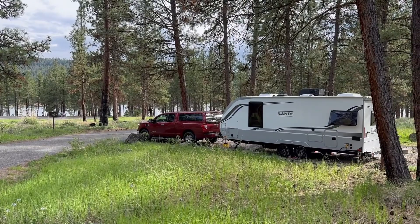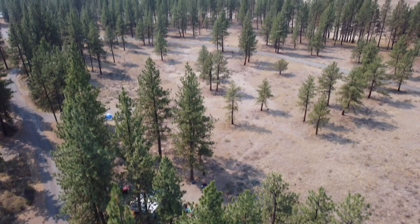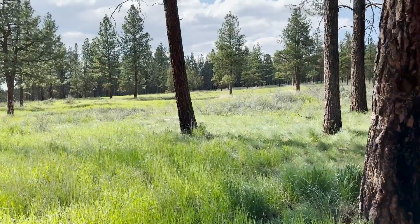It's a really nice campground. The last time we were here it was later in the summer and it was pretty smoky that year and the reservoir was about half full. This time around we're here on June 1st and it is so beautiful — still very, very green and the lake slash reservoir is full.